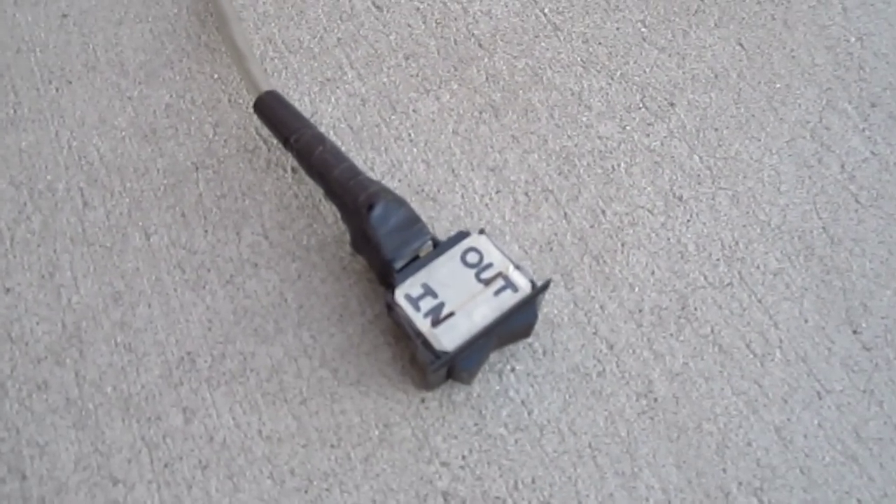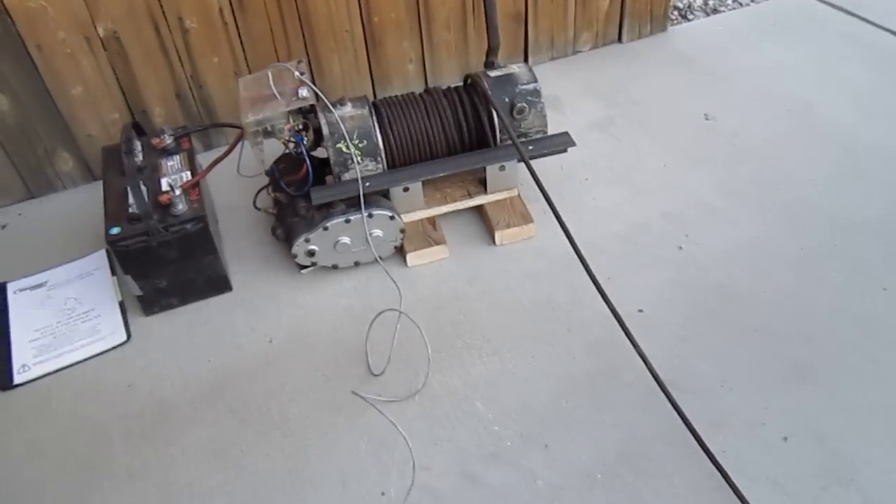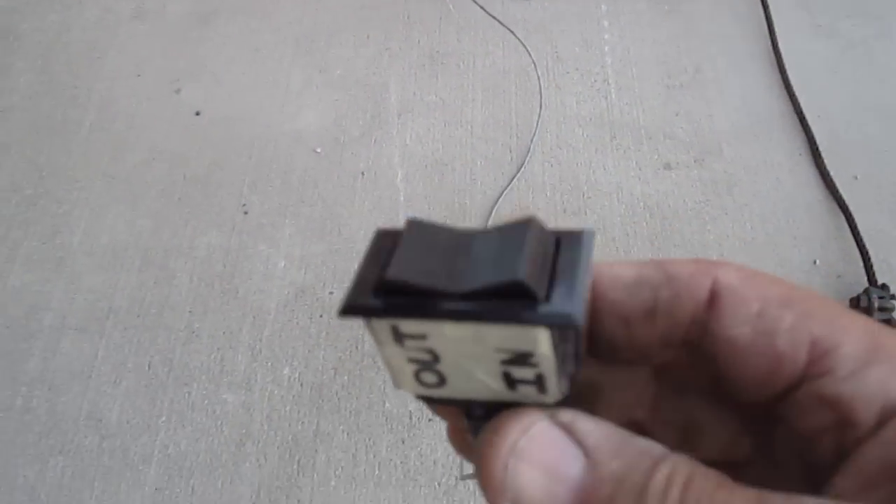We have a 12-foot cable with a switch for in and out. Here's the switch.